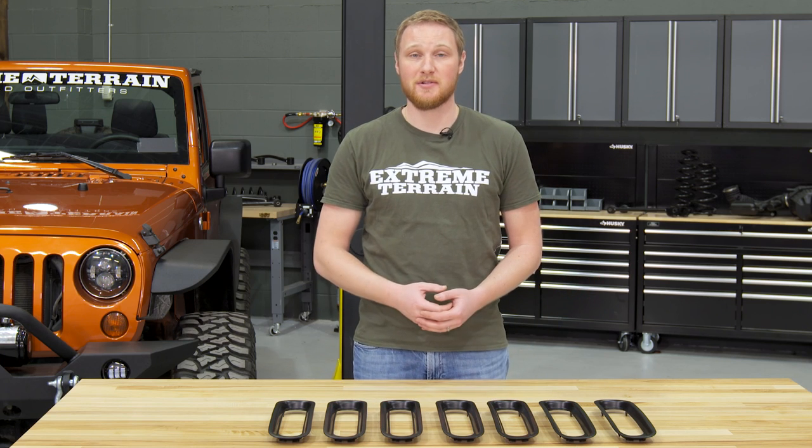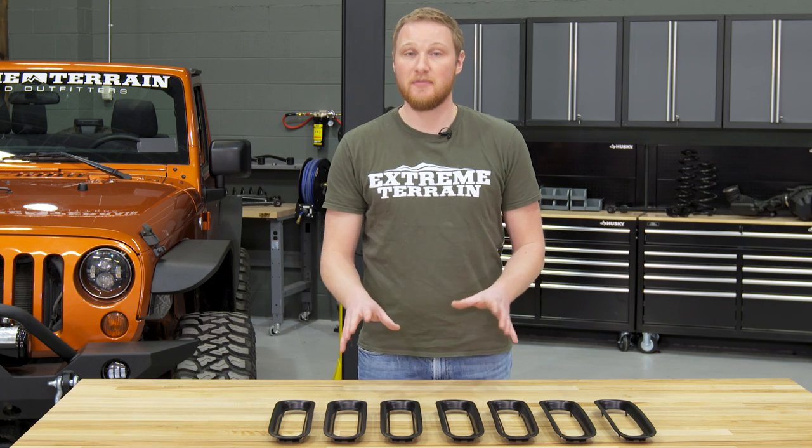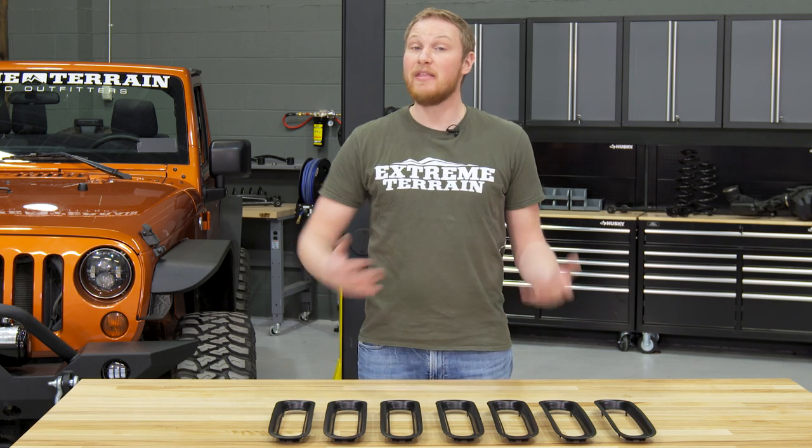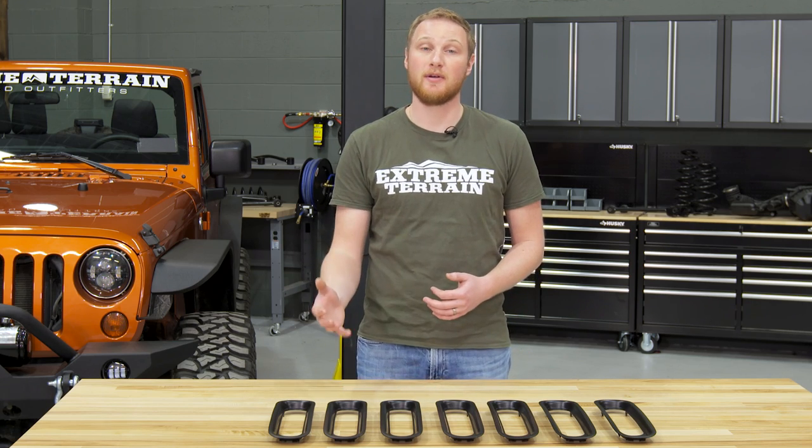Now, unlike some other grille inserts that have a wire mesh or vertical slats that can provide some protection to your radiator, these are strictly visual. These are not functional at all. And that's okay — they do a good job of what they're designed to do, which is to change up the look of the front of your Jeep.